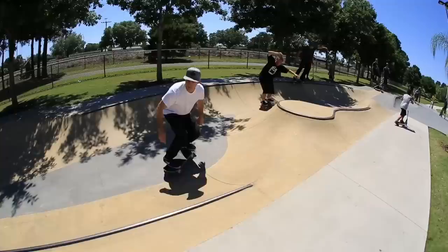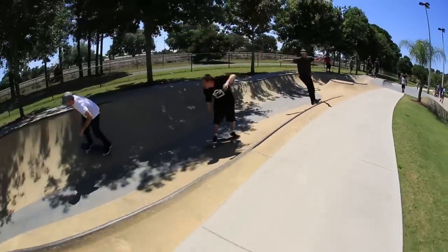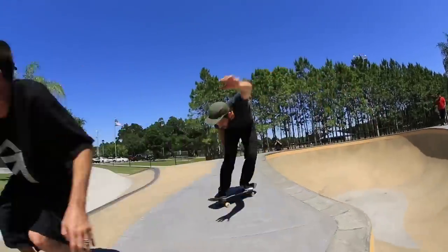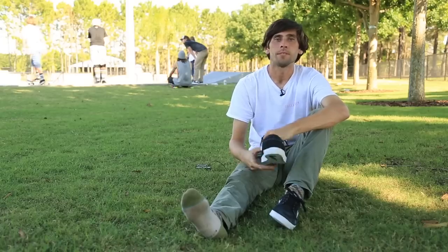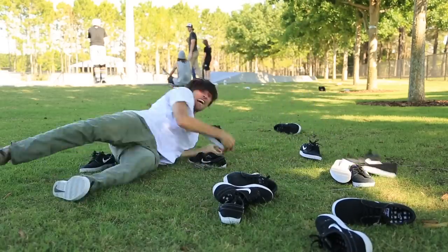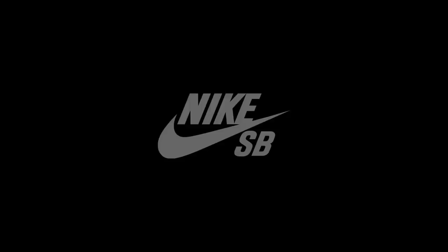One of my personal favorites. They're amazing — keep them coming. Thank you. Thanks. Thanks Stefan. Bye.